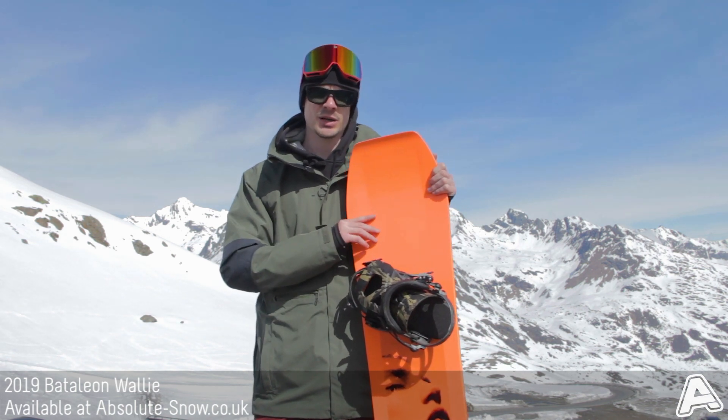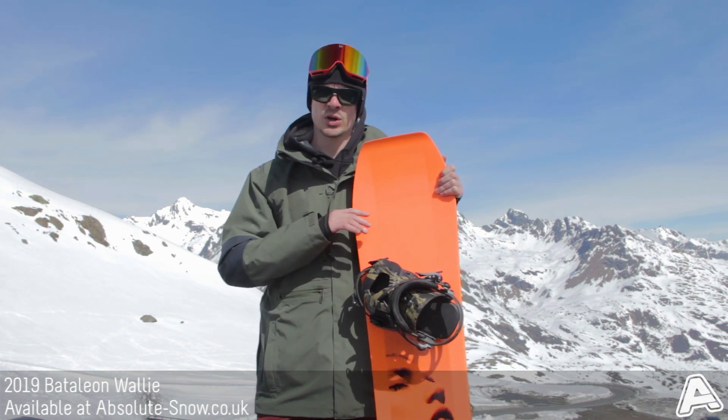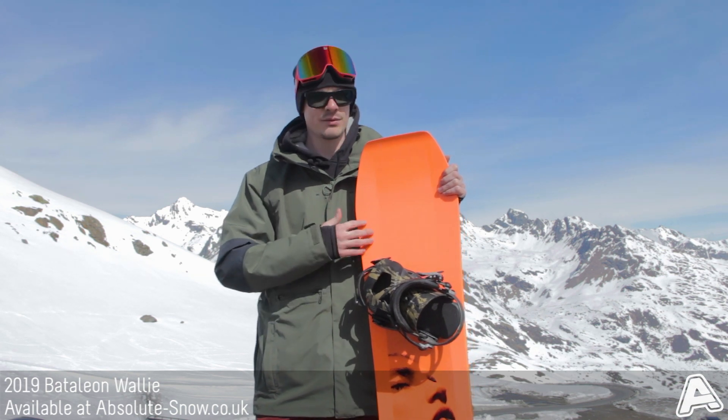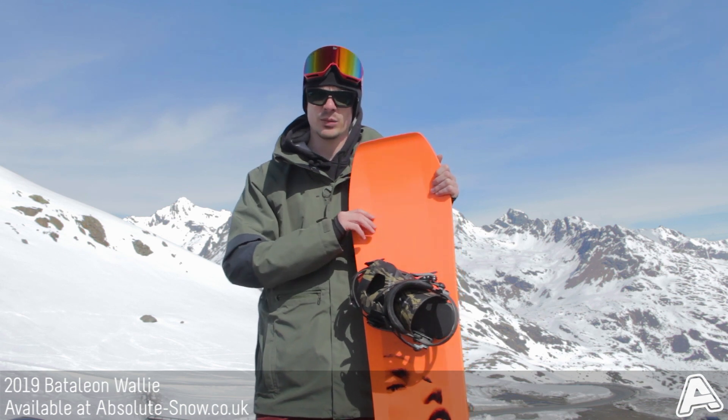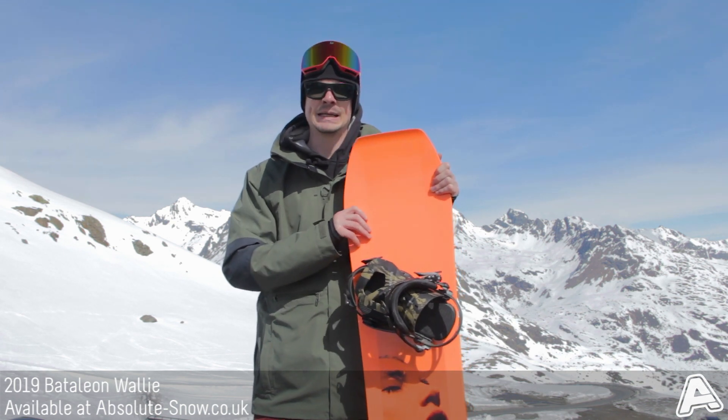If you're looking to progress and get a bit more confident, the easy ride of it is going to help you with that. But if you're a freestyle rider and you want a nice soft playful park board, this is the 2019 Battalion Wally.